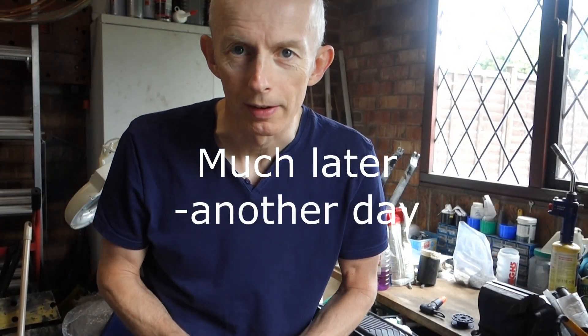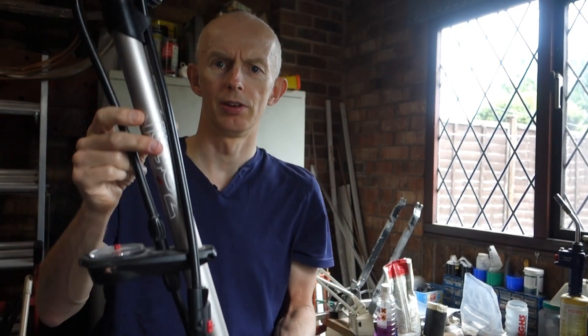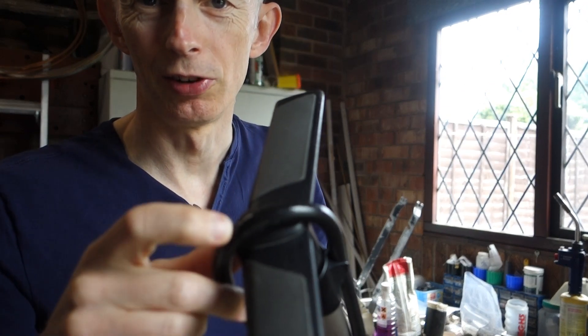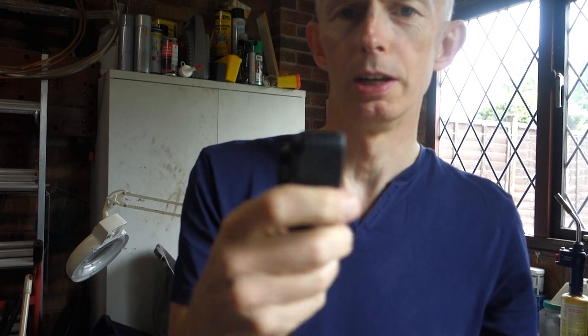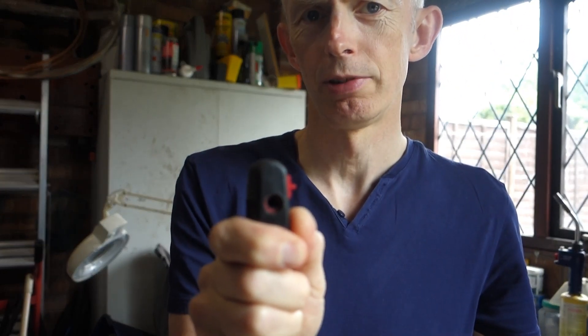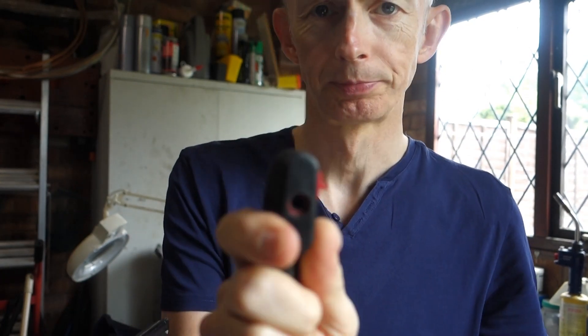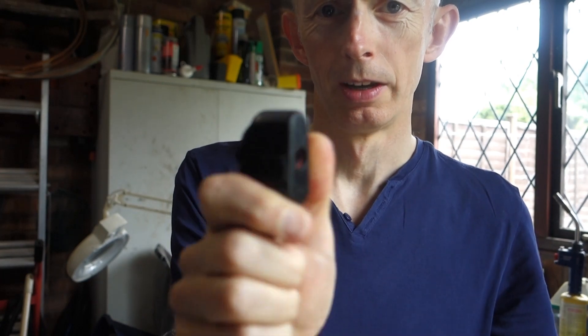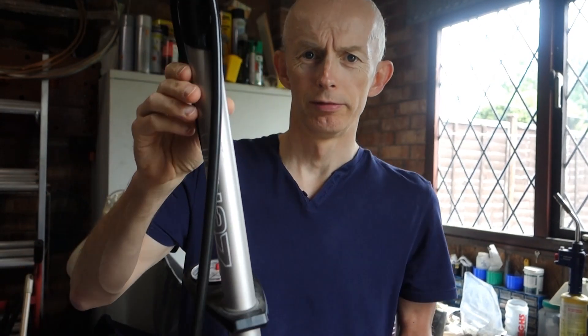Hello everybody, welcome to my garage again — welcome to another vlog. I thought we'd talk track pumps. I've got two track pumps, I think I've had three. I've had two of these Z-Fal cheapo plastic track pumps. This one I've had years and years — you can probably see the rubber across the top there and the hose is all cracking. This has got one of those multi-valve heads, so that's for Schrader, Presta — the narrow ones — and then you'd slide that for the car valve type. I had one of these and I actually reversed over it with my Land Rover Defender 90, 300 TDI, 1995.